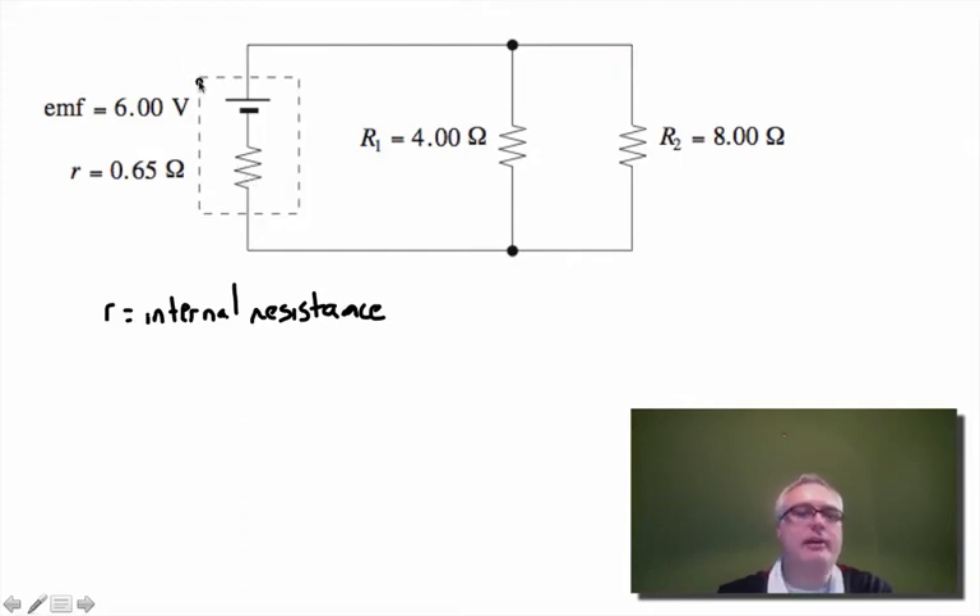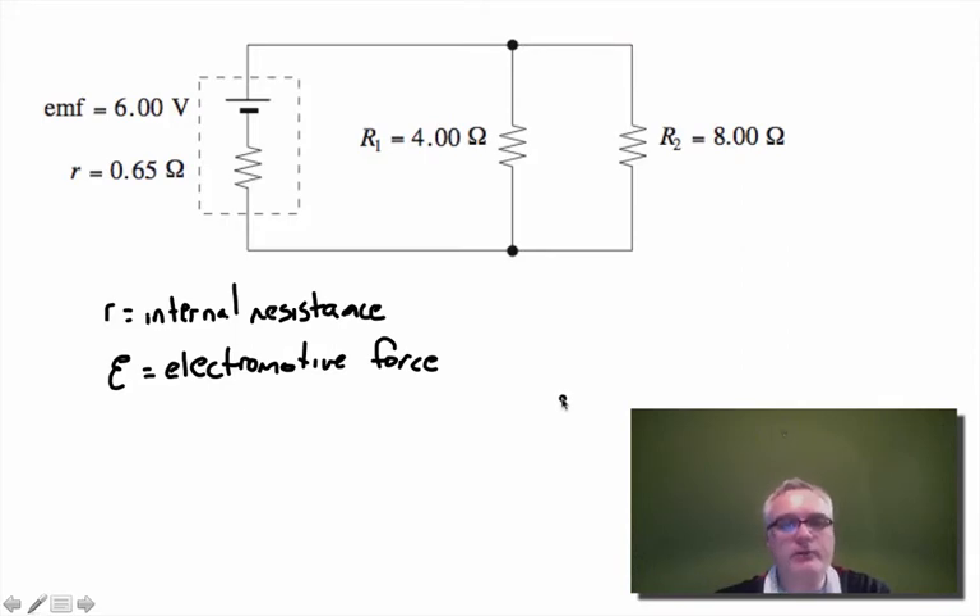I like to imagine this dotted line is actually the casing of the battery — as if this were a D-cell battery — with the resistor placed inside to show it's the internal resistance. Inside the dotted line we have the normal battery symbol, and we call that the EMF. The EMF symbol is a Greek letter — the electromotive force — and it is the force pushing the coulombs of charge through the battery.